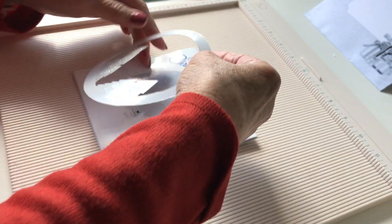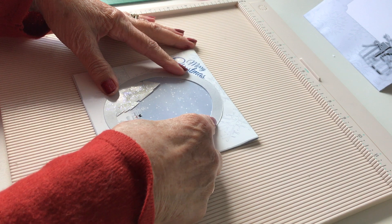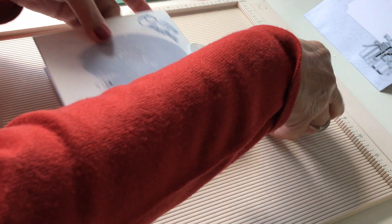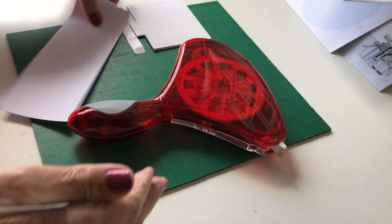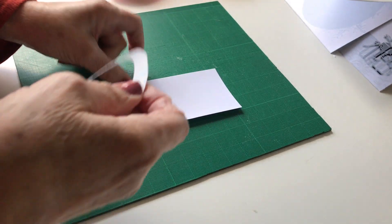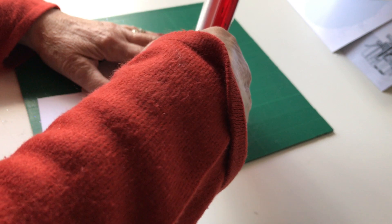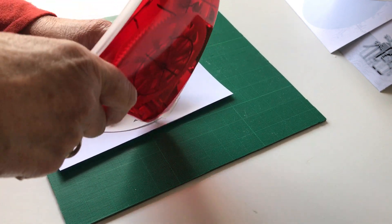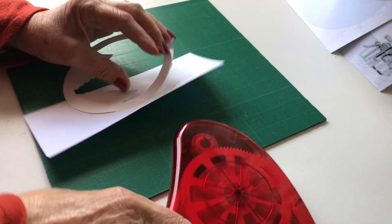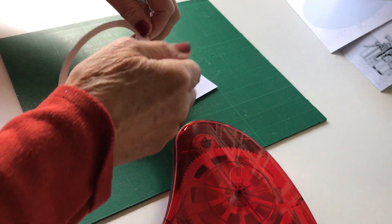The next thing we're going to do is glue down this oval to the back. I'm going to use glue tape — you can use glue tape or glue, whichever you prefer. I'll move the scoring board out of the way since we've finished with that, and bring in my other board. Make sure that you do this on the back. I'm just going to add tape around the back, trying to stay on the line.